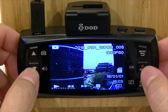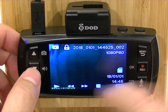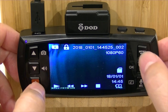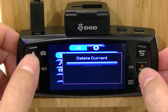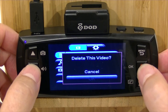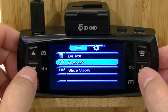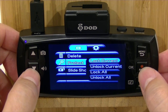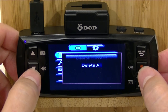Now we'll show you how to delete a video. We'll go into video number 2, and you can see a little lock icon — that's a read-only video, one that you've locked for an emergency or a G-sensor event. If we go into the menu and try to delete it, it tells you it's a protected file, so you can't accidentally delete it. What you need to do is go into Protect, and it'll ask if you want to unlock the current file. We're just going to unlock this one, then go back up to Delete.